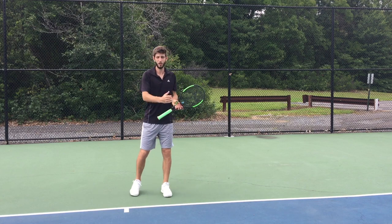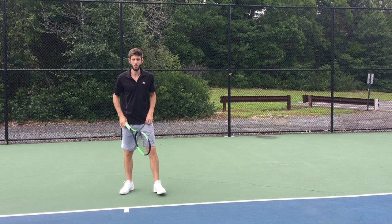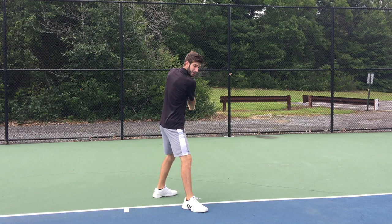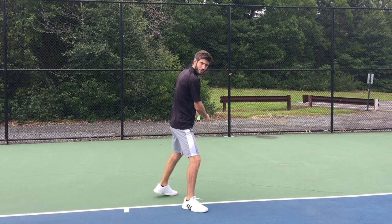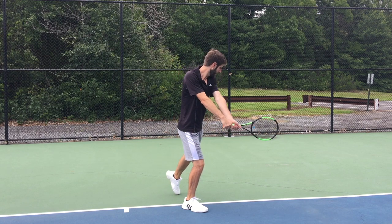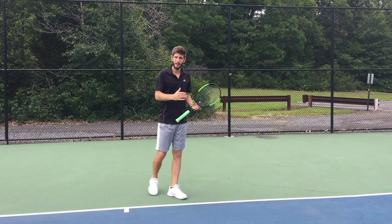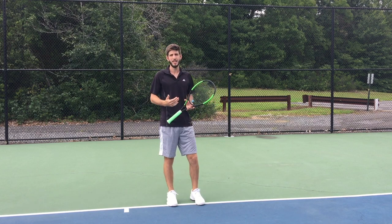I don't want to bore you guys by talking ten minutes on all the technique, so I'm going to put two or three balls in slow motion showing all this movement again — the leg at 45 degrees, bringing the racket up, putting the body weight on the right leg, taking the racket, dropping, coming in front and finishing all the way.